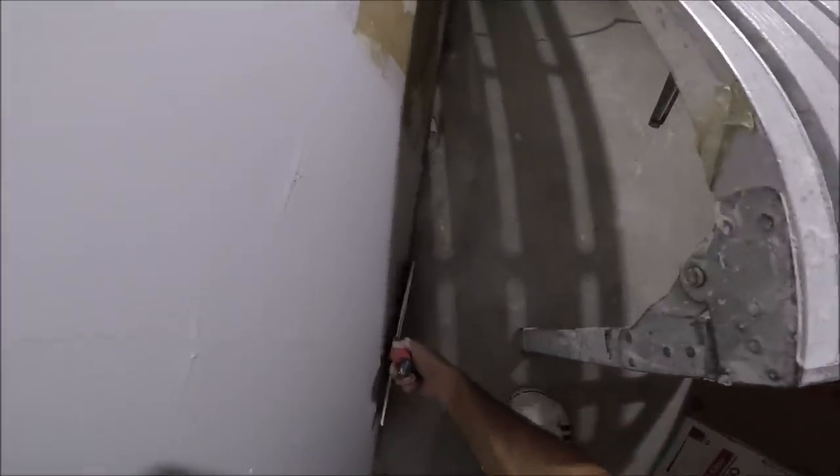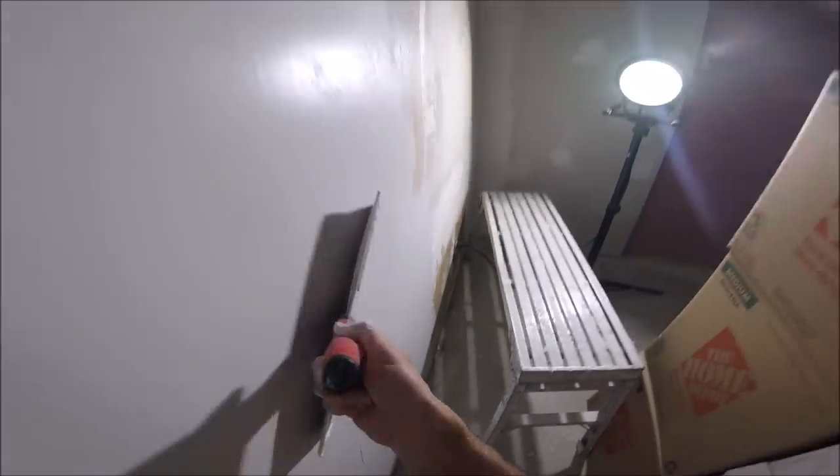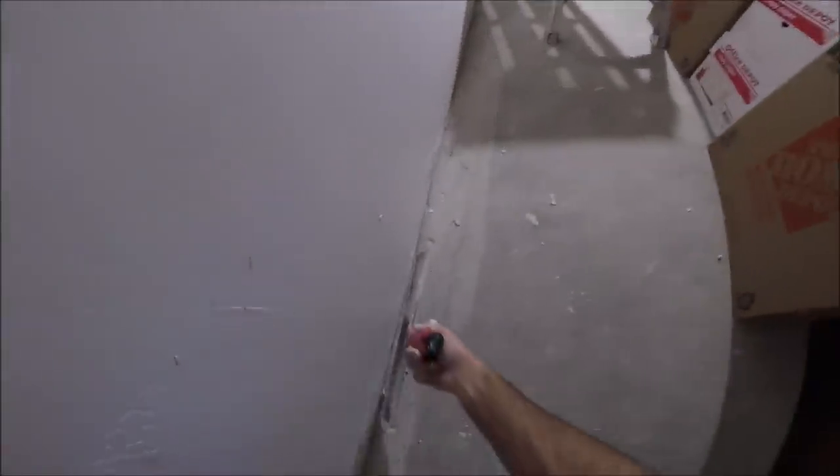Obviously it might take you a little bit longer than 30 minutes to skim coat a wall, but the more you skim the better you get. I would recommend if you have a closet or an inconspicuous area, practice in there first before you get out on your main walls. This is a huge wall. I do have another full video of this project where I skim coated a smaller wall — I'll leave links to all these videos in the description. I also did a whole big repair with a sheet of drywall and I'll do another video of just skim coating that new sheet.